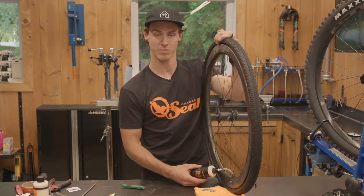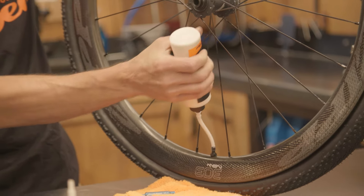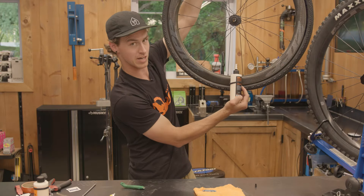This bottle is eight ounces, so we're going to do about half a bottle per tire. We're going to squeeze it in there — and squeeze again. That is approximately half the bottle.